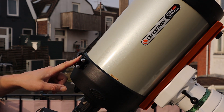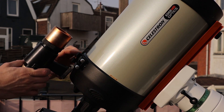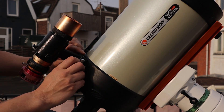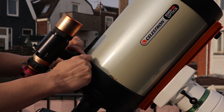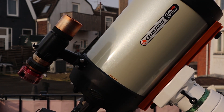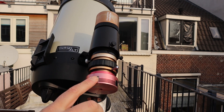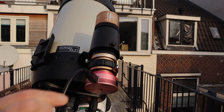Let me first quickly show you how I connect my guide scope and my guide camera to my main imaging telescope. I'm using a very simple finder's shoe bracket to connect my guide scope and guide camera to my main imaging telescope, in this case the Celestron HD. Now let's get into the different ways to connect your guide camera to your laptop or computer to start auto guiding.